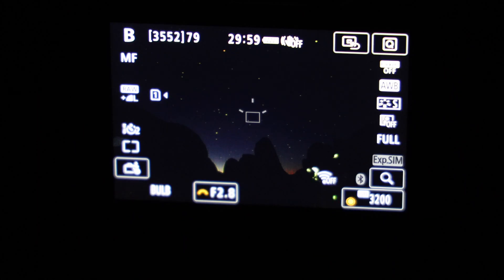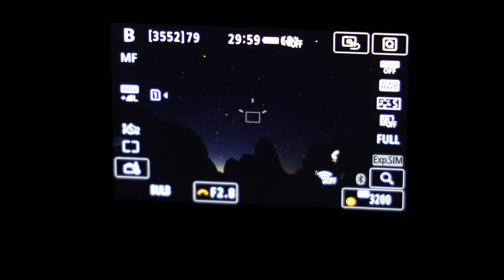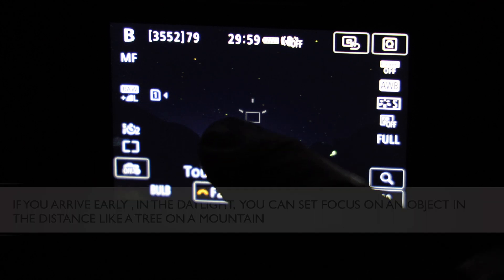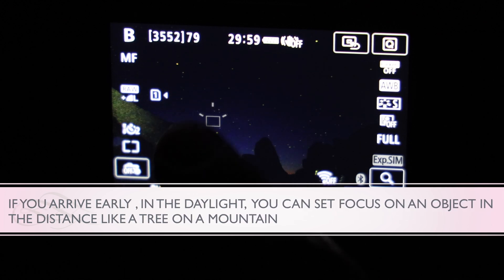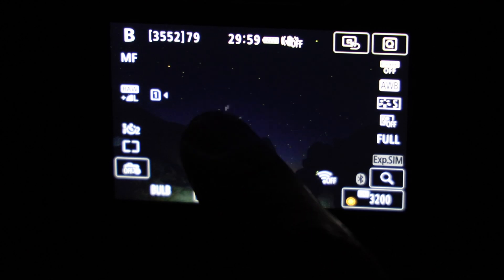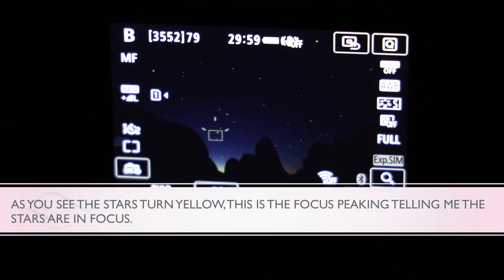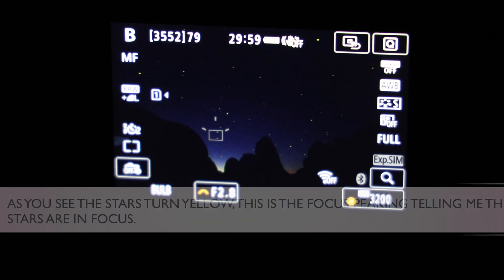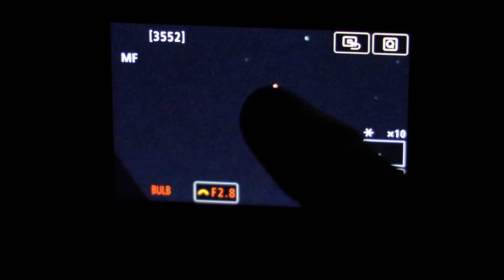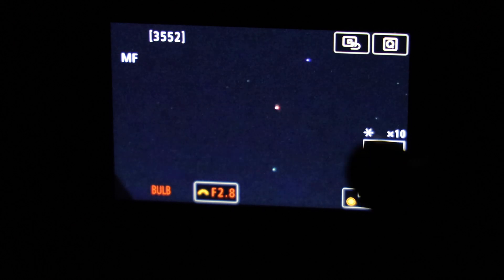The next thing I want to talk about is setting focus. When you're shooting stars you want to set your focus on one of the brightest stars out there. If you have focus peaking or some type of focusing magnification that would be preferable. The idea is to find a star and try to get focus on that star based on your focus peaking and focus guides. You can zoom in, as I'm doing here, and try to find a star like this — you want to get it to where it's pinpoint, the smallest you can get it.